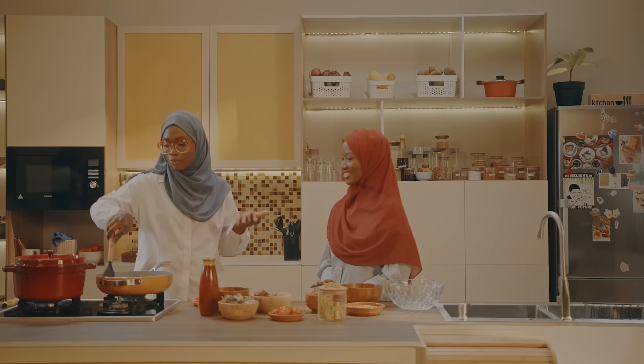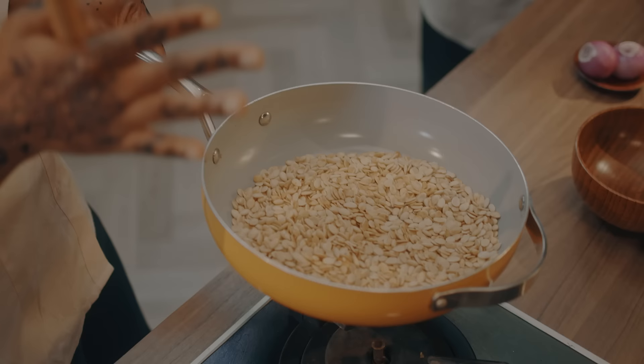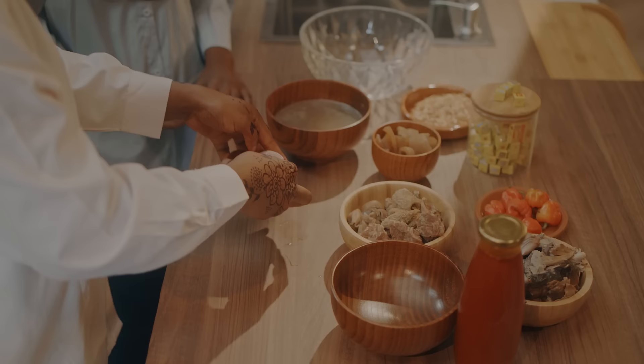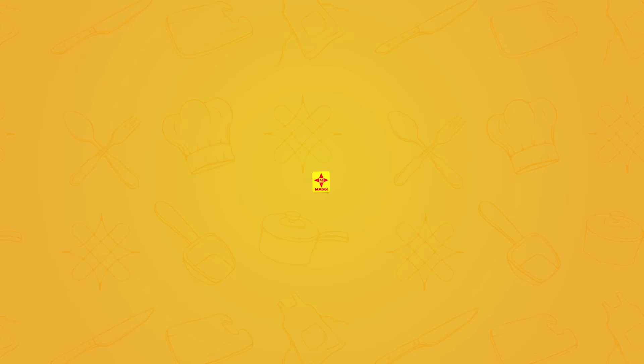And that's how the food processor comes in — you don't have to stress yourself, especially in this month of Ramadan. You want to use something easy and convenient. As you can see, this looks brown, golden, and toasted. I'm going to go ahead and blend it with the onion, scotch bonnet, crayfish, and water. Thank you.